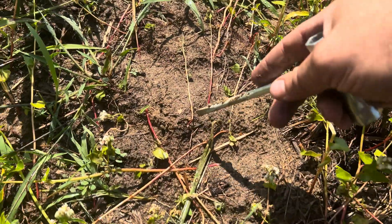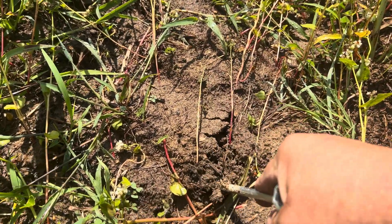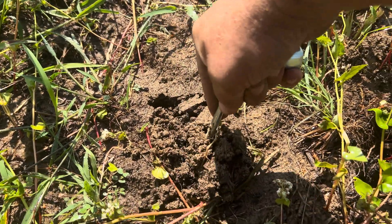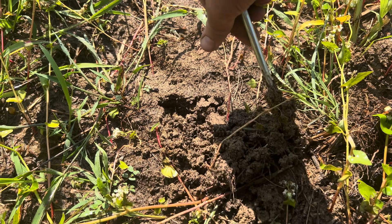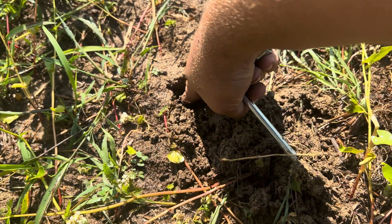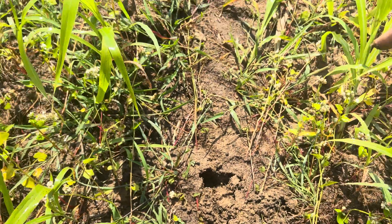I ran the pump over here in this cover crop field for about two and a half hours, and you can see as I pull the dirt back with this screwdriver that it actually watered down to about three inches deep. I'm estimating that I got about half an inch of rainfall equivalent out of it.